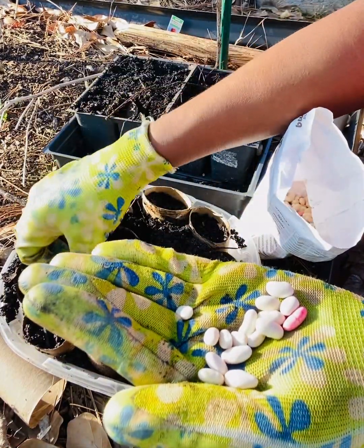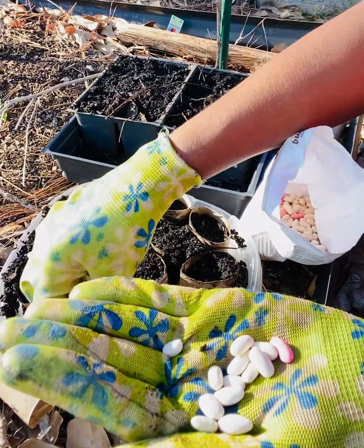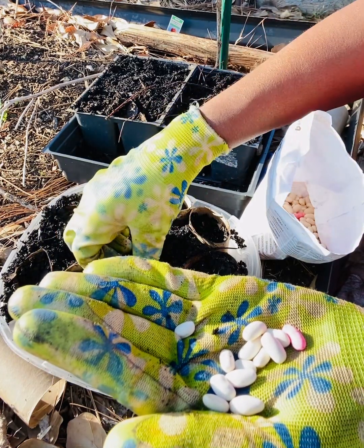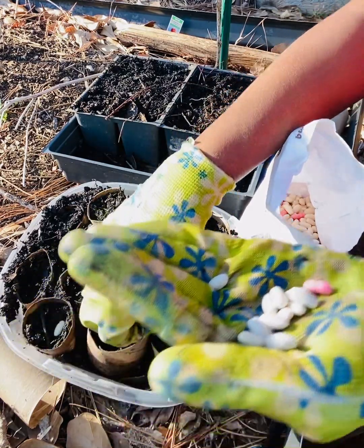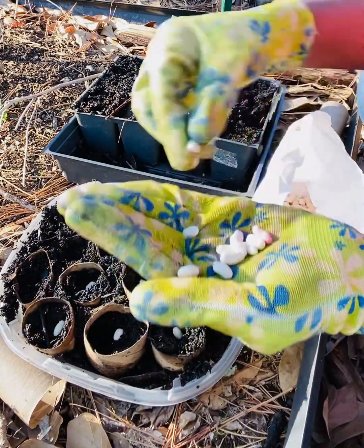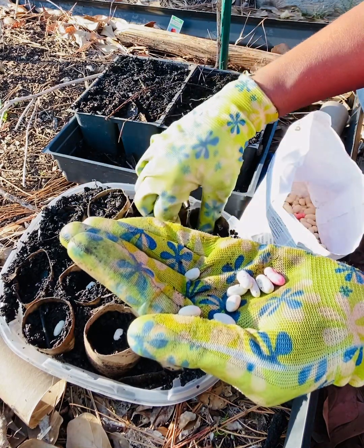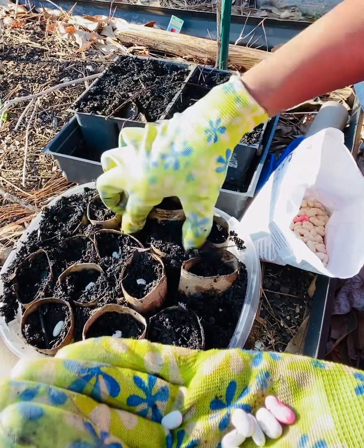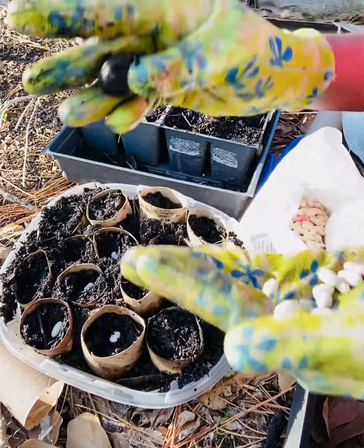We're just gonna do one per tube and shove them down probably like a half inch — maybe not even that deep. Then we're just gonna take some of the dirt and just kind of shuffle it around. Nothing big, nothing fancy.